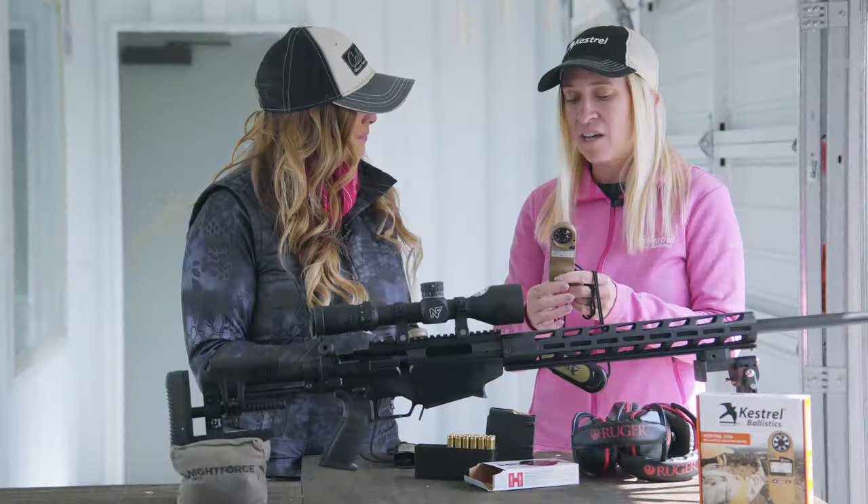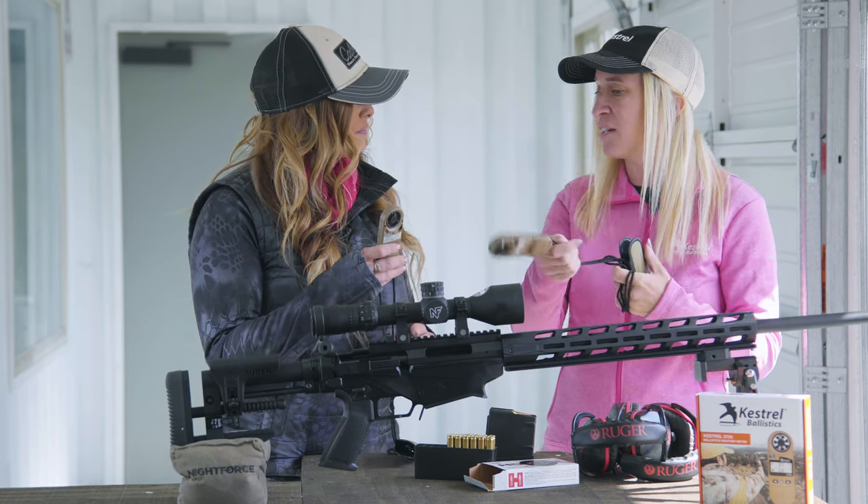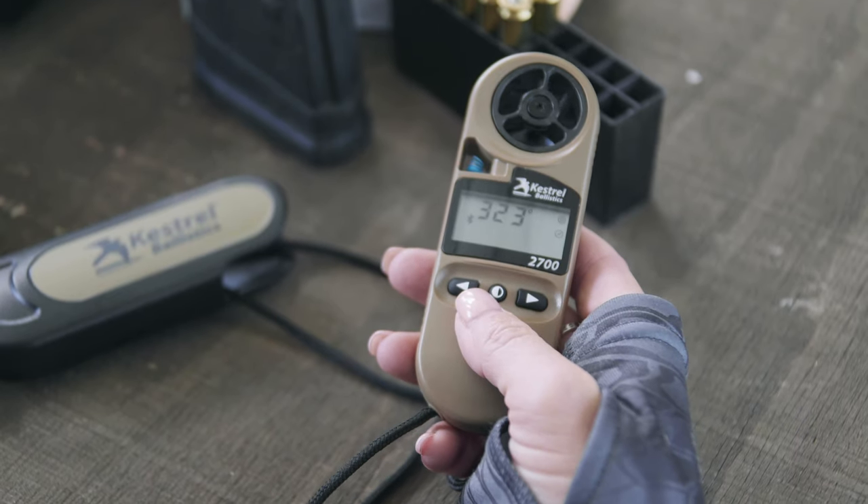First thing you see is your temperature. You want to make sure that this blue coil has air flow around it. The easiest way to do it is to swing your Kestrel around. We're going to hit the center button and move on.